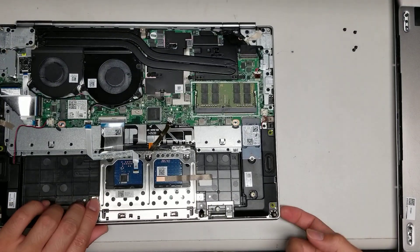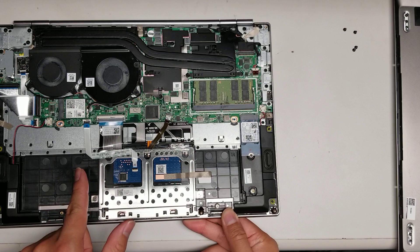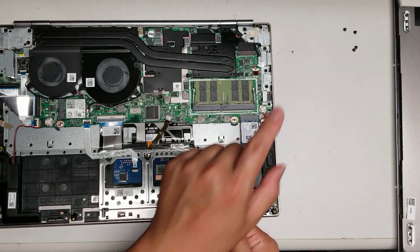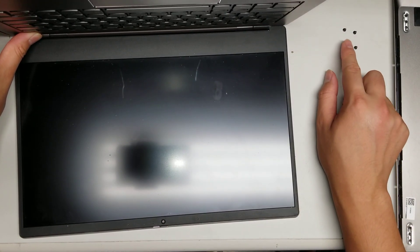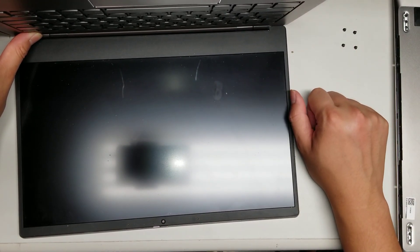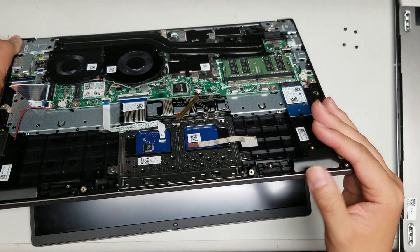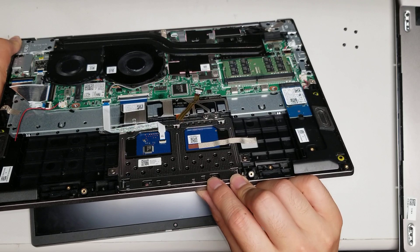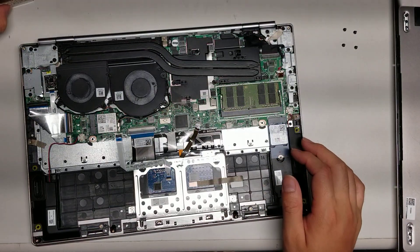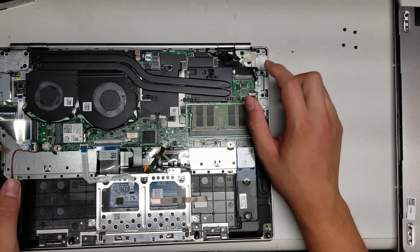One thing I forgot to mention: if you're going to mess with the LCD cable, you usually want to hold the power button for about 15 seconds after disconnecting the battery. To be safe, you can do this no matter what you're removing from the board — it's a good idea just so you don't accidentally short anything out. If you're going to mess with the screen connector, make sure you did that step.